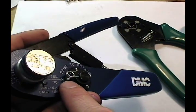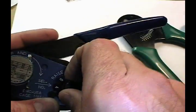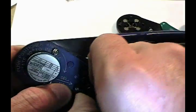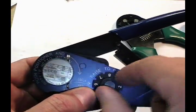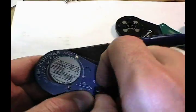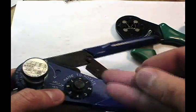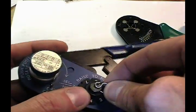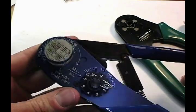You can see here select number 6. To change this, you simply pull it, raise it, and rotate it — for example, there's select number 4. In this setup, select number 6 is for 22 gauge. If you go to 7, that would be for 20 gauge wire. We're working with 22, so we'll set it at that, and this tool is ready to use.